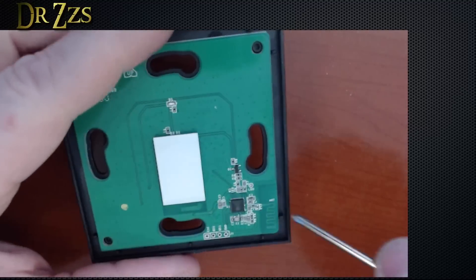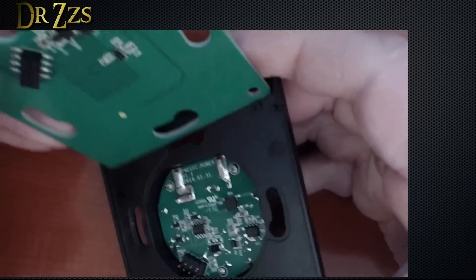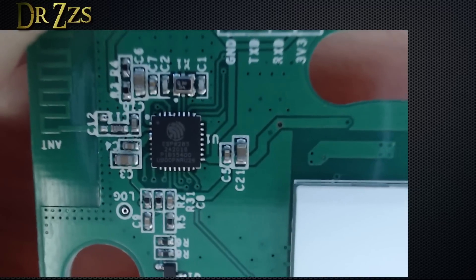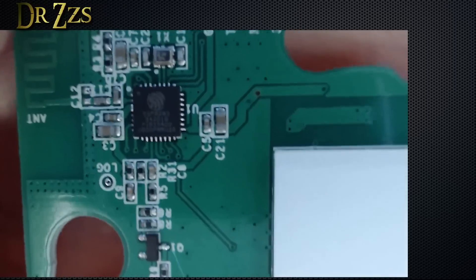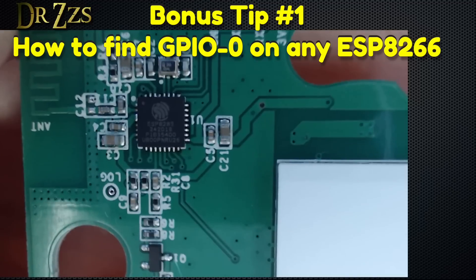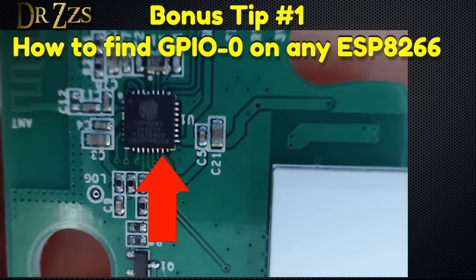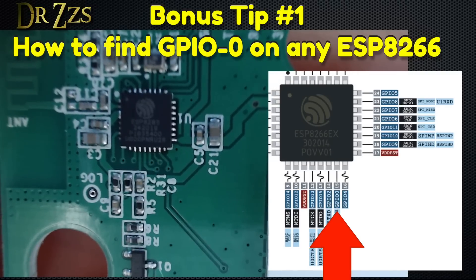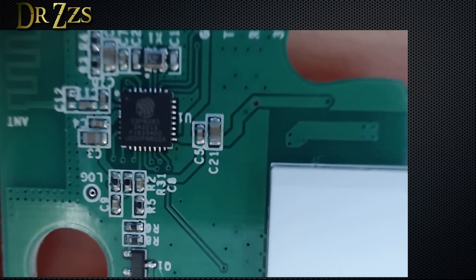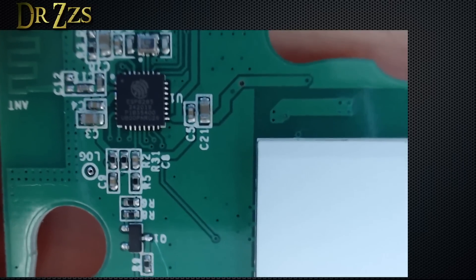For flashing, you need to take this upper circuit board off — this is the same as it's always been for all these Sonoff touch switches. You don't need this part. I don't know exactly where GPIO0 is on this board. It's easy to see the serial pins right there at the top, but since I don't know where GPIO0 is, I'm going to have to find it. I'll take my multimeter, put it on continuity mode, put one probe on GPIO0 on the chip, and then start poking around the board until I hear the beep that says those two places are in continuity.